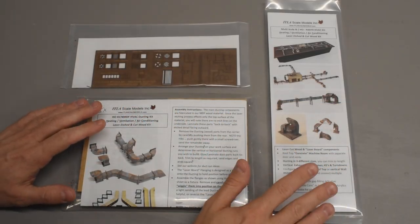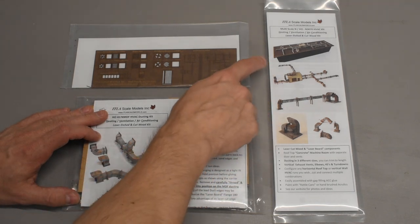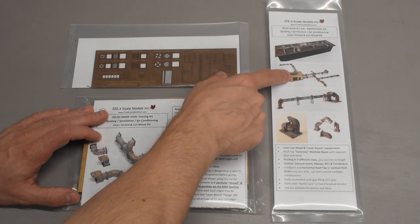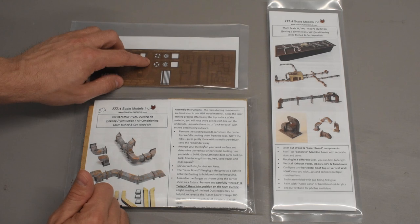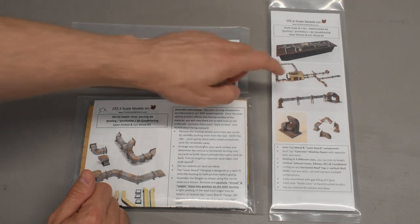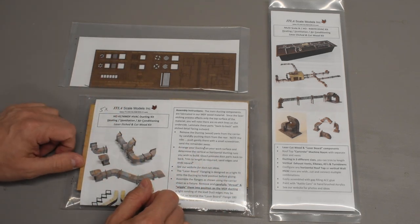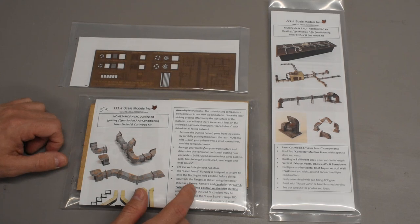Here are the kits I'll be using for this video — a couple of different HVAC detail kits. This one is just HO scale air ducts. This one is multi-scale; you can use it for N or HO. The little machine house in N scale doubles as an HVAC unit for HO. I also have this wall detail kit that I forgot I even had, and it's got some fans and different things that I might incorporate into that machine house to make it look more like an HO scale HVAC unit.